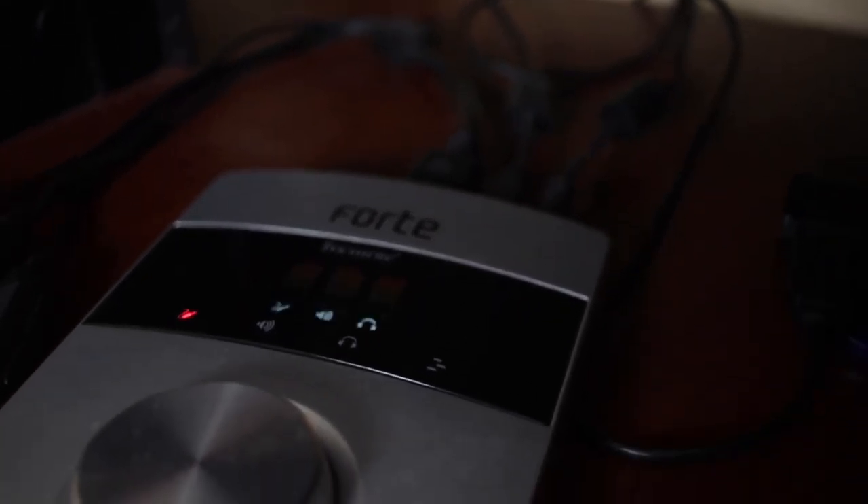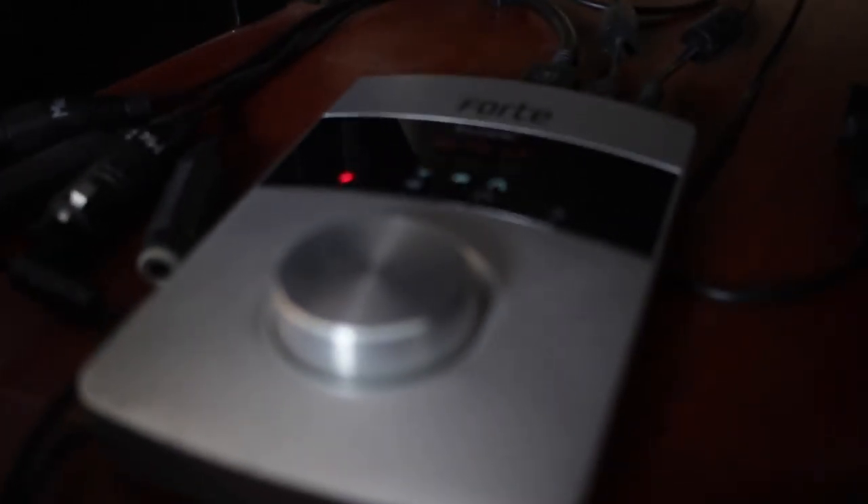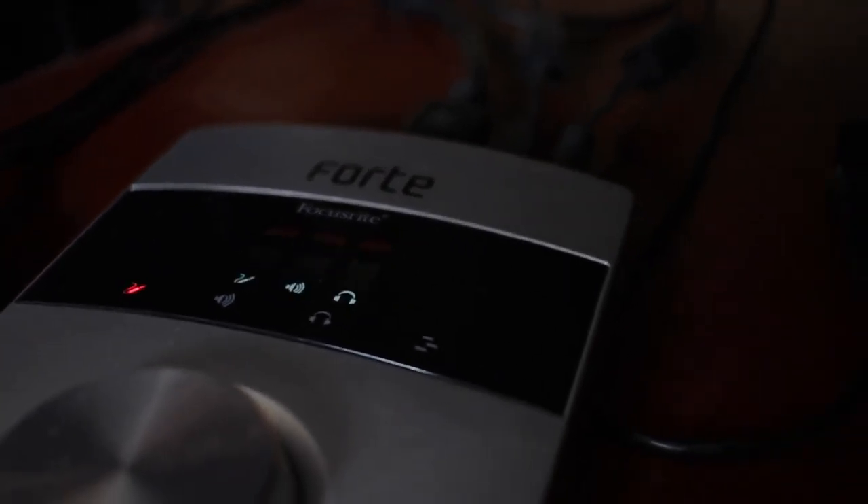The next thing you need is an audio interface, which is basically something that allows you to record sound into your computer. If you want to record vocals, rap, singing, or live instrumentation, you need an audio interface to transport your audio into your computer. The interface I have is the Focusrite Forte — it comes with two-in/two-out, it's a touchscreen interface, has one large wheel to switch parameters, and it's very portable so you can take it with you while traveling.